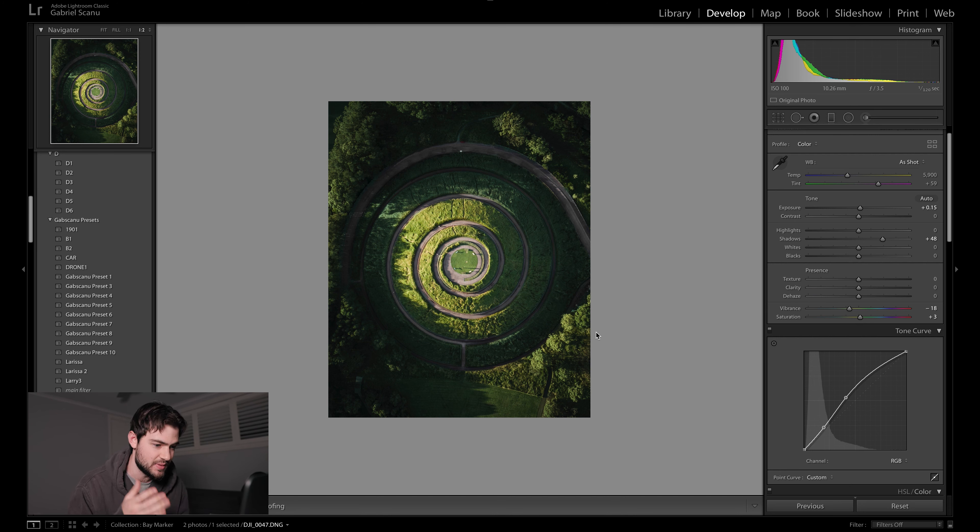A final tip for shooting drone photography is to shoot your subject or landscape wider or further away than you think you need to, because I always find myself cropping in and it's always just good to have extra space on each side of your image so that you have the option of cropping in afterwards.